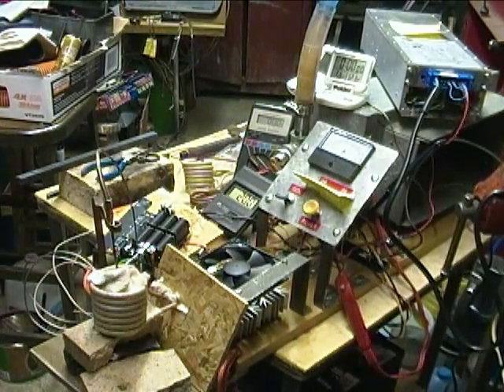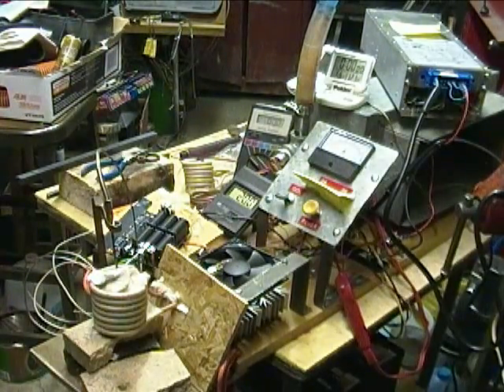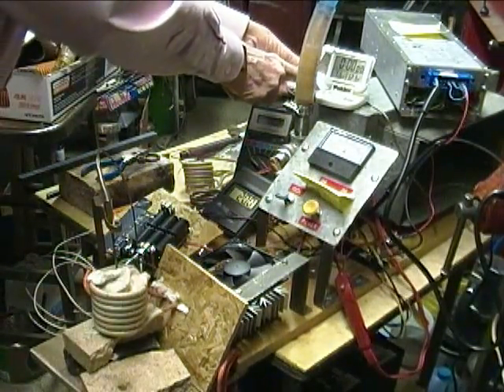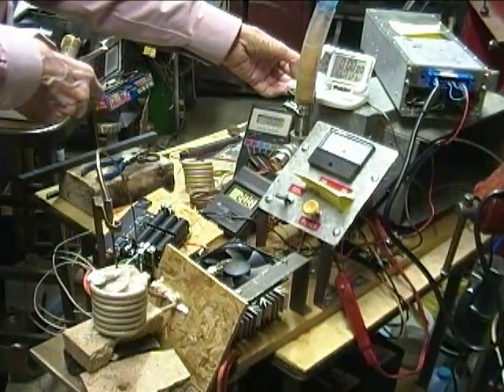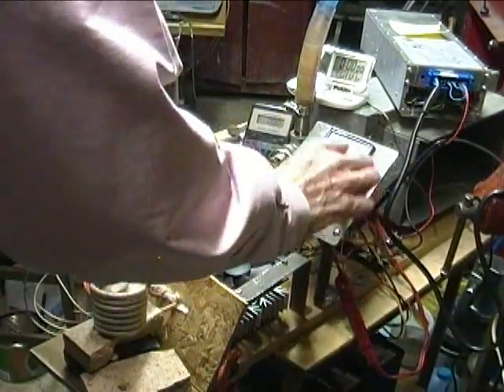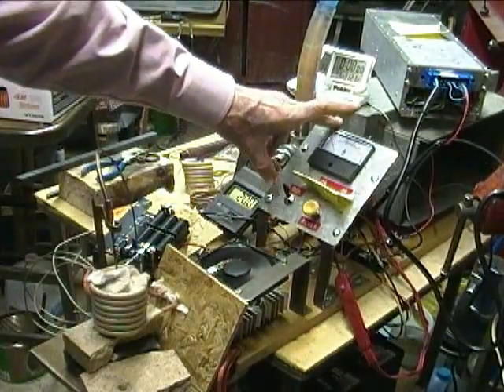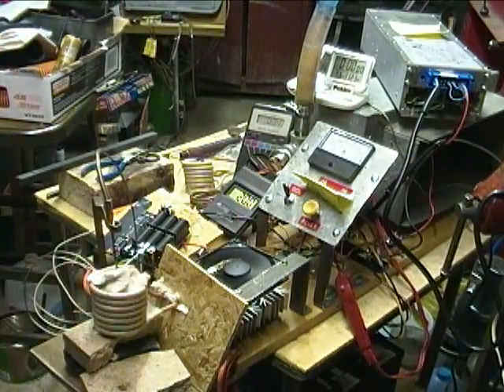I'm going to recreate yesterday's test of my first 48-volt run. Power is off, switches to center, cooling is on. I'm going to plug in the 48-volt power supply.